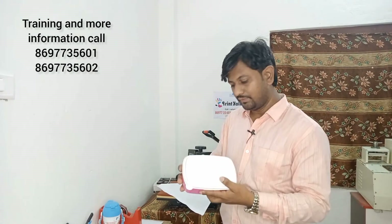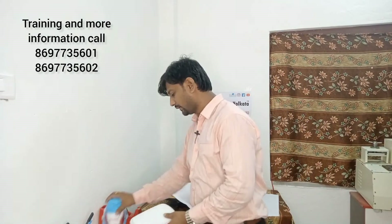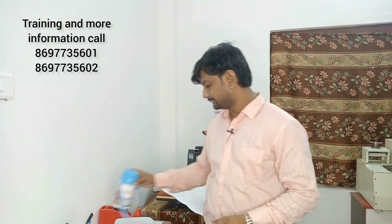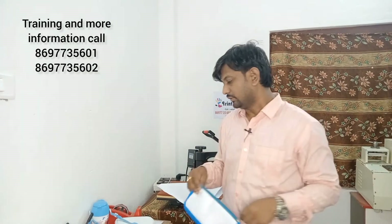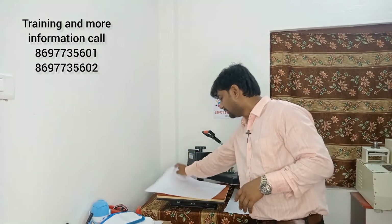You can also print on a Tiffin Box, water bottle, pouches. The machine can be used to print on plates, mugs, tiffin boxes, pouches, and all of these items.